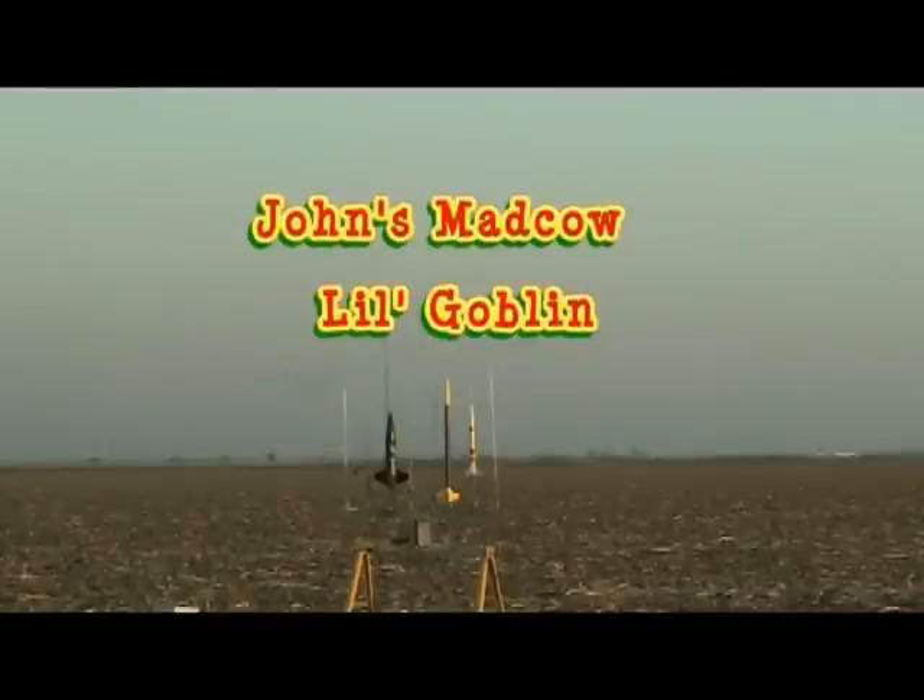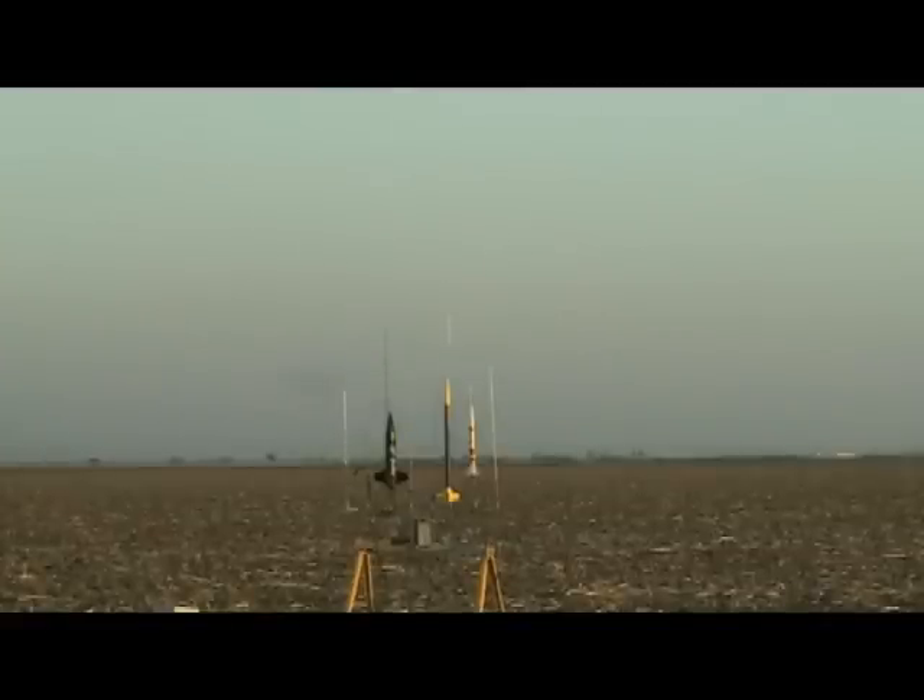Going over to pad number 3. We've got John Robb of El Dorado Hills with his Little Goblin. If you use my name again, I will play. Sure, sir. FJ Smoky Motors. Go green rocket. We've got more sports. John Robb, this is Goblin. 5, 4, 3, 2, 1.